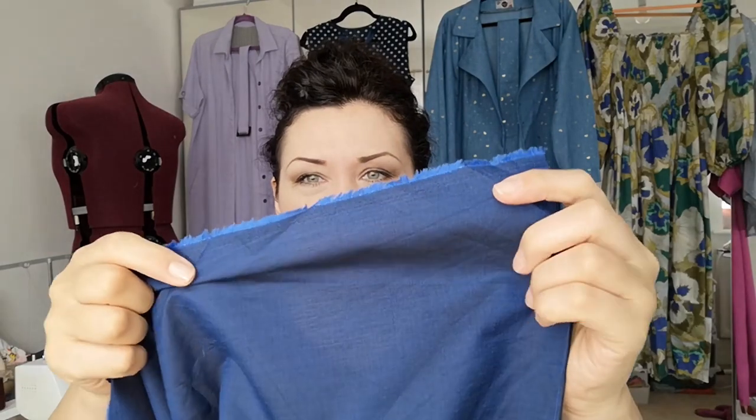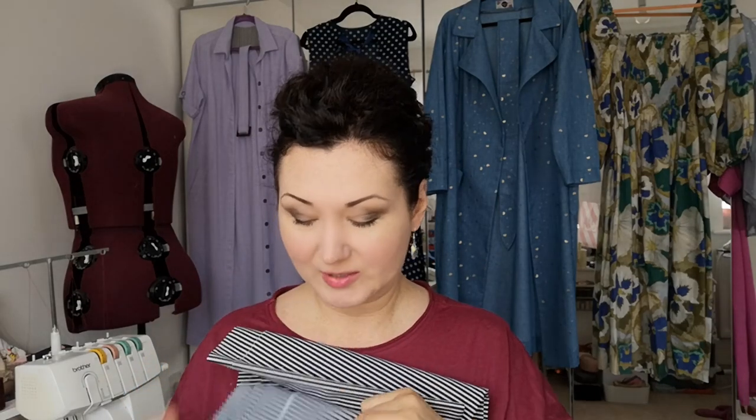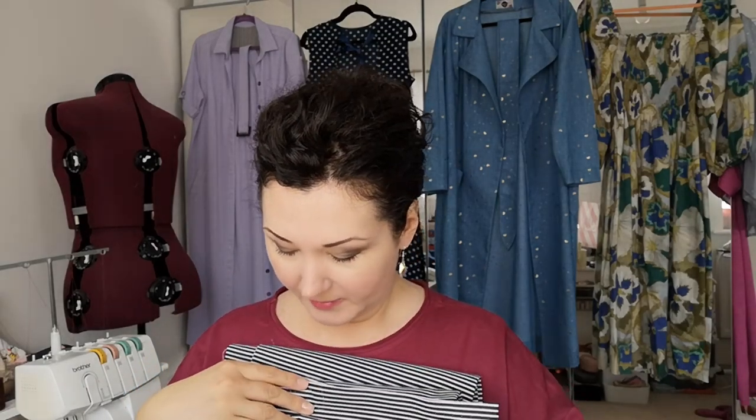I also already had in my stash this shot cotton fabric. It looks almost like dupioni silk, slightly lighter, but it still goes with everything blue. It's going to be another oversized shirt that I'll wear with my Jacqueline trousers and other things. So that's another possibility.